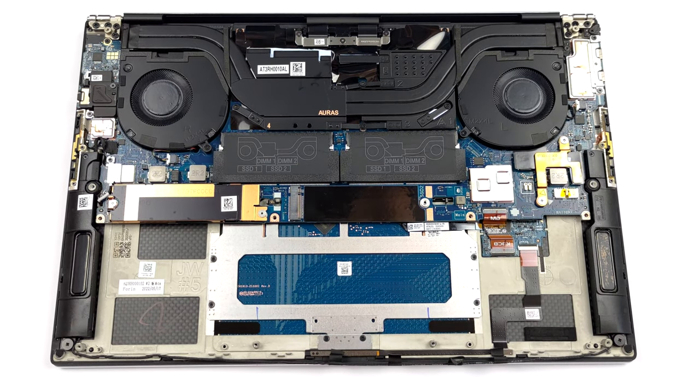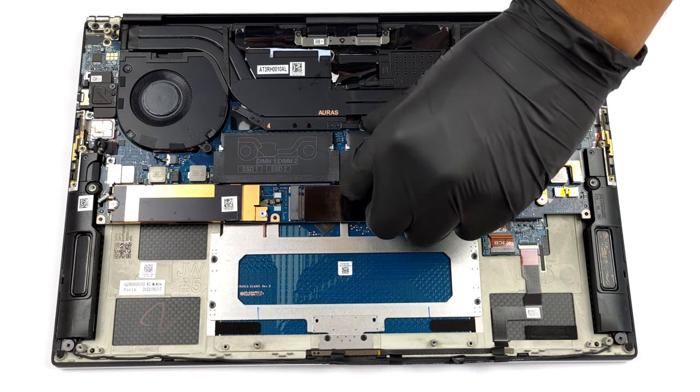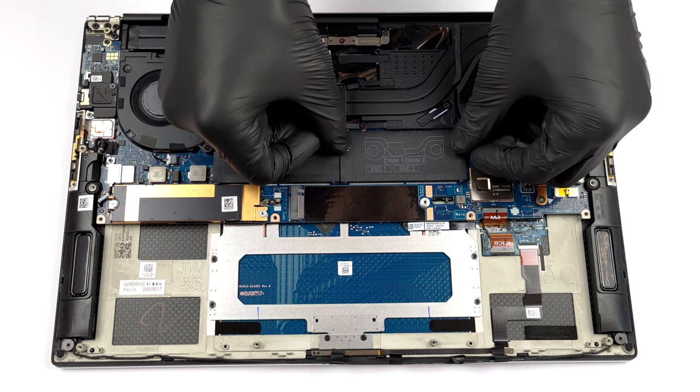As you can see, there are two SO-DIMM slots on this laptop. This allows it to take up to 64GB of DDR5 RAM.